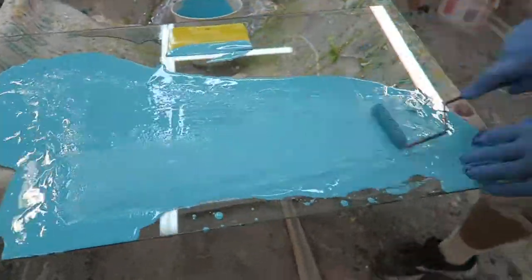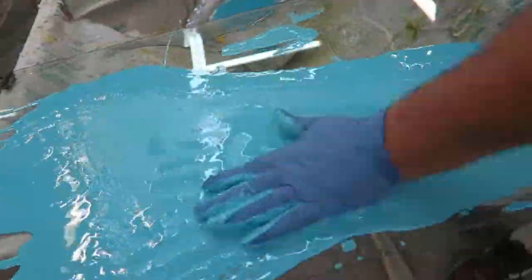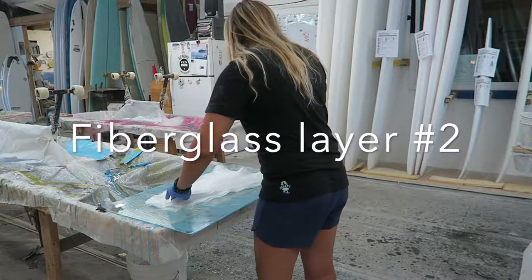We used 15 layers of fiberglass. These were all cut out from when Shawn was shaping surfboards already, so we saved the extra fiberglass and used it to recreate a fin.